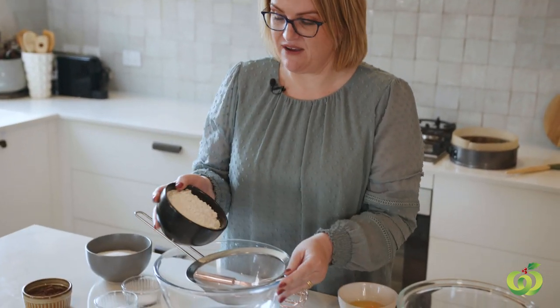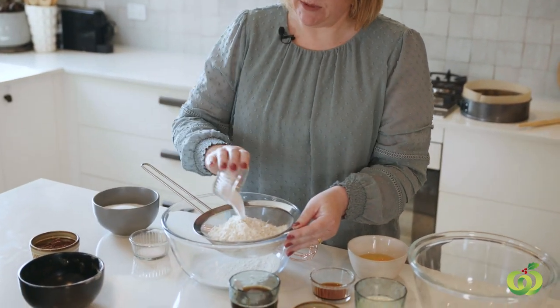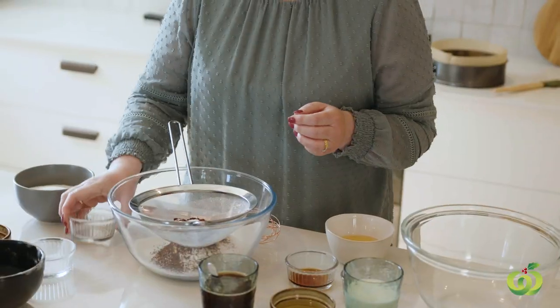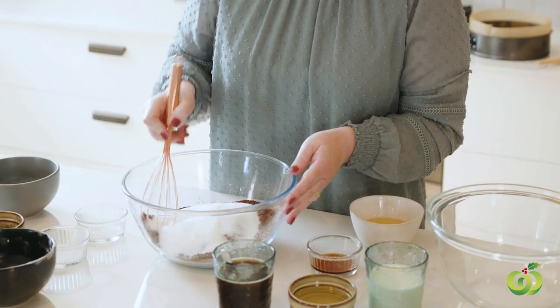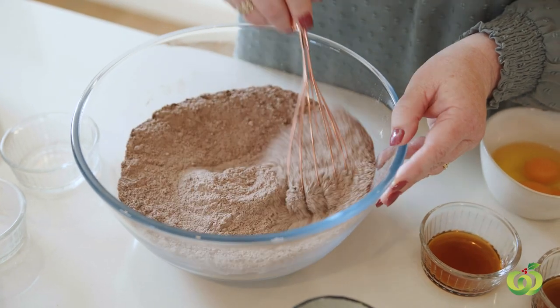The cake that I have made today is called my Easy Rich Chocolate Cake. It is delicious, decadent and super simple to make. We are going to start by combining the dry ingredients. So first of all we are going to pop our flour in - there are two cups of flour - then we are going to add two teaspoons of baking soda, then half a cup of cocoa, and some salt. Pour in the sugar - we have got one and a half cups of sugar. We are going to give that a nice mix around until it is really well combined.